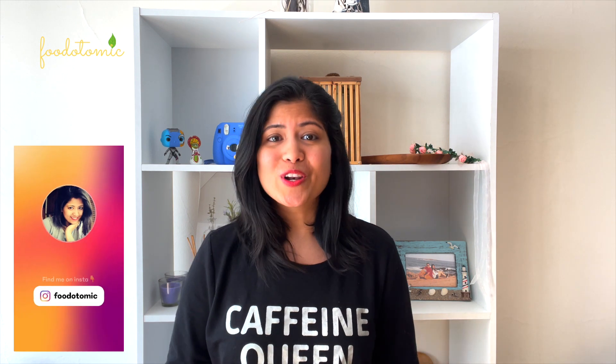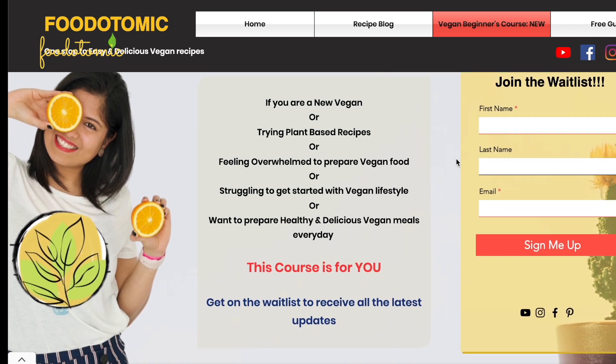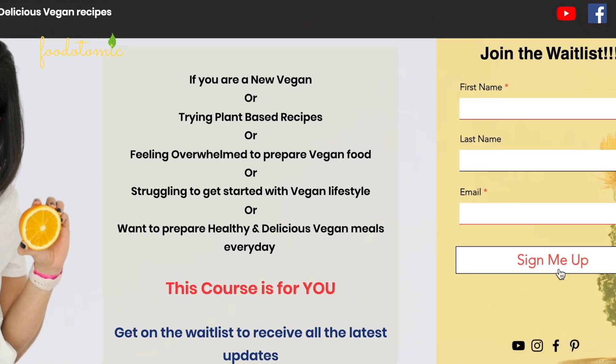Before we get started, I have an exciting news for you guys. I am launching a beta version of my online cooking course for beginners and the registration for the waitlist is now open. Since this is a pre-launch, limited seats are available, so register soon. You will find the registration link in the description section.